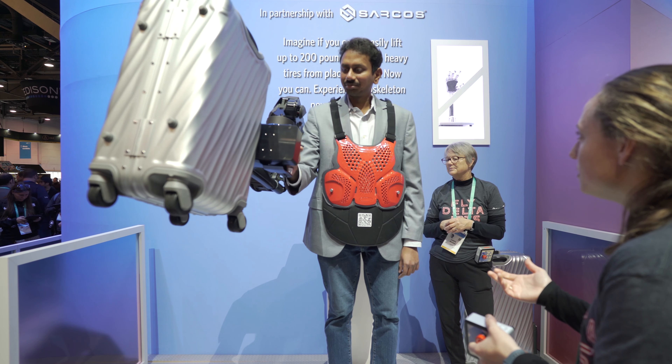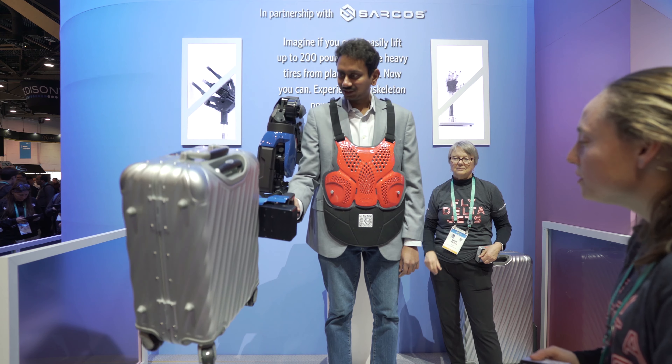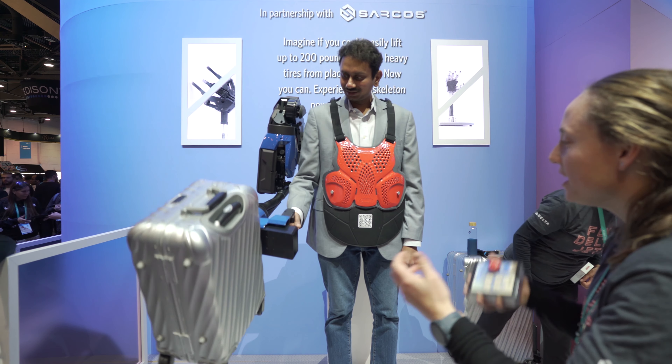And so how much do you feel? Nothing. It should feel like between nothing and one pound.